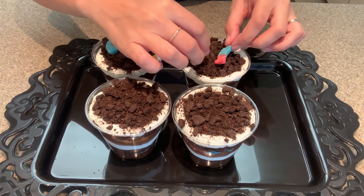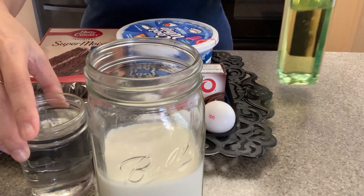For this fun recipe, you'll need some Oreos, some gummy worms, chocolate cake mix, eggs for your cake mix, some chocolate pudding, Cool Whip, and then we'll also need some water, milk, and oil.